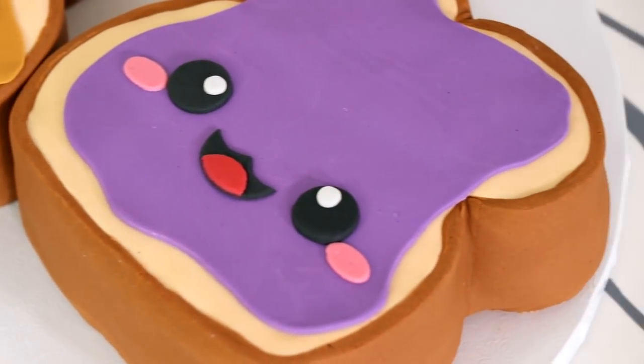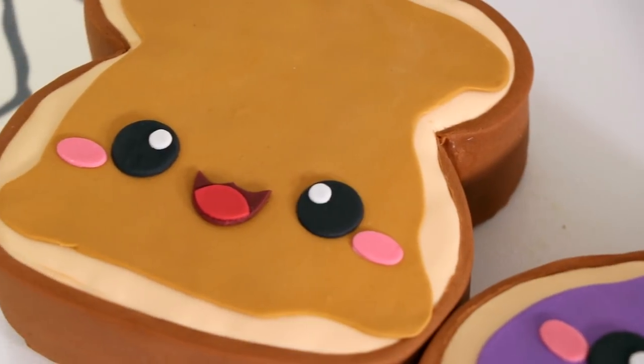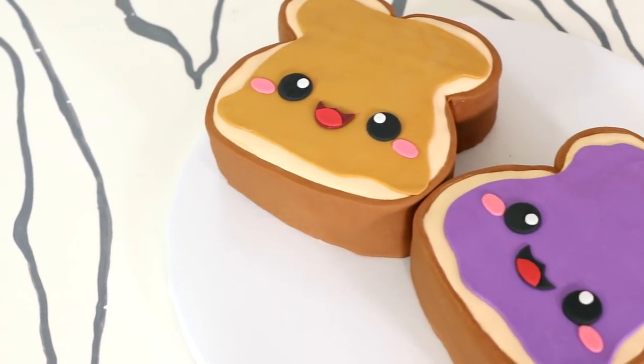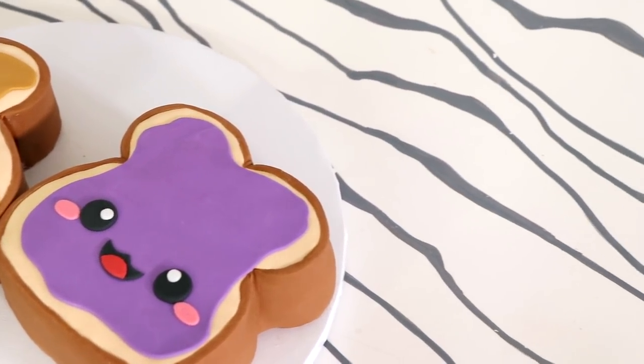Hey guys, so today we are making these adorable peanut butter and jelly cakes — peanut butter and jelly toast cakes. I was gonna make just toast, and then I realized that I can make two and they would look like a cute couple. So that's what I did.